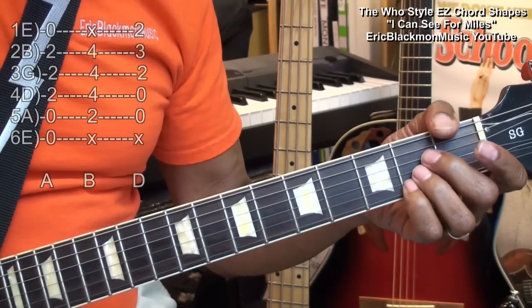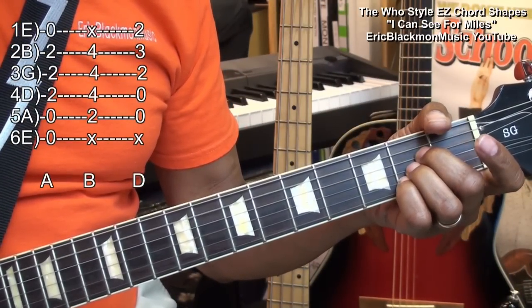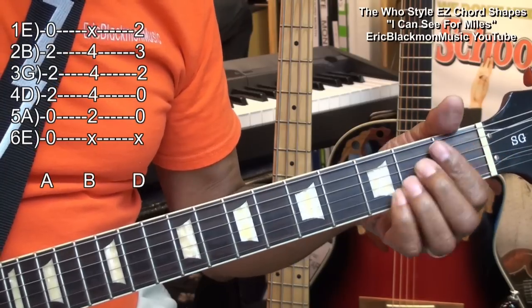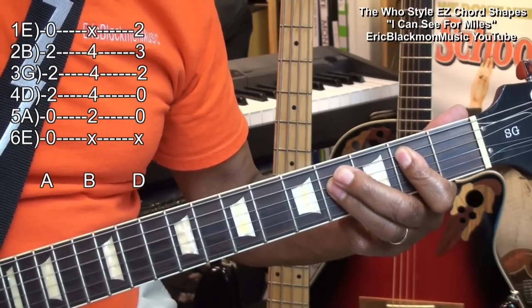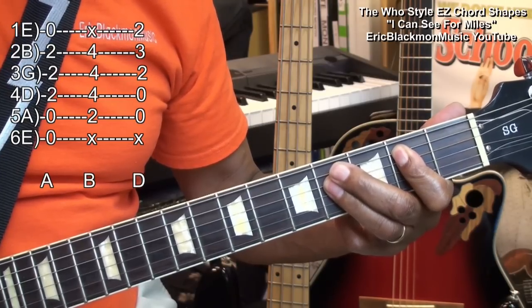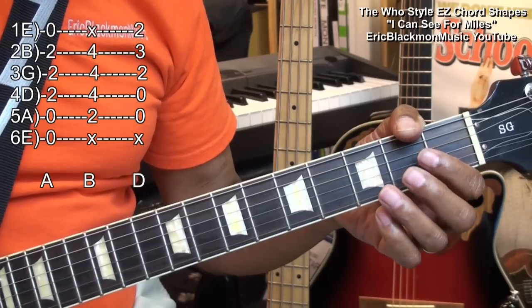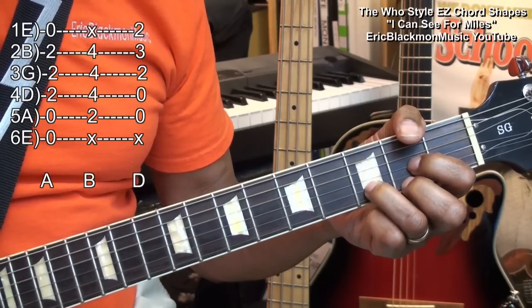We'll play an A chord like this. Then we'll do a B major chord this way, barring it. We'll also need a traditional D chord, like that.